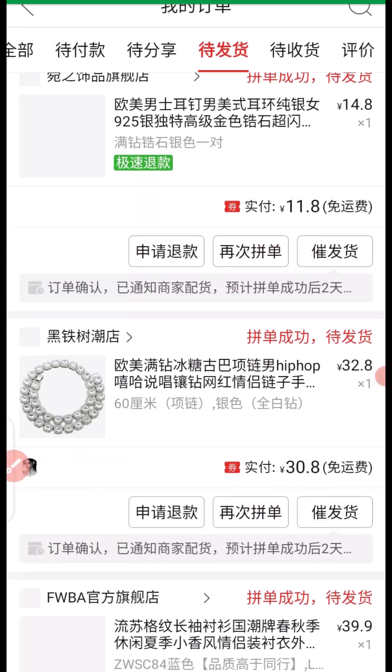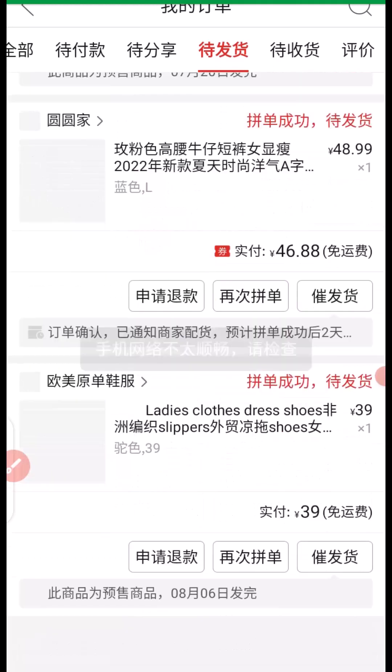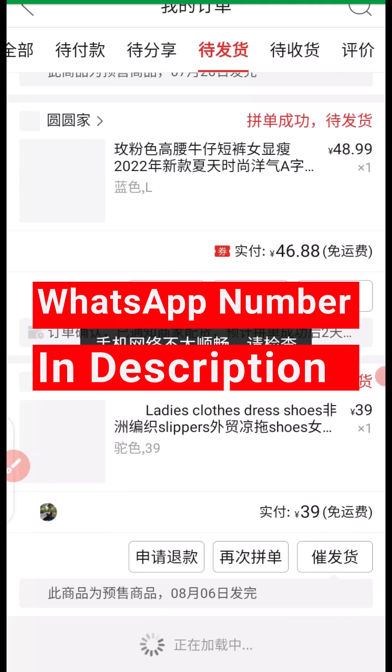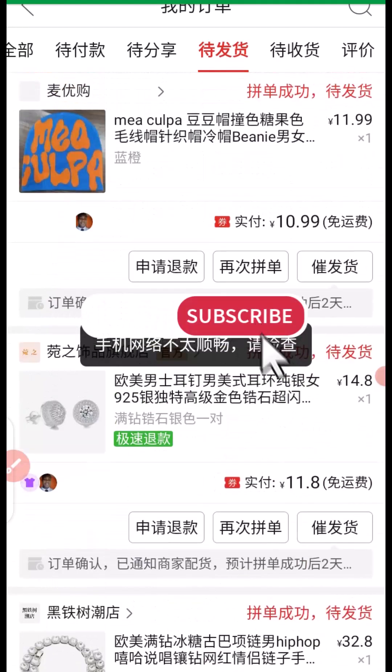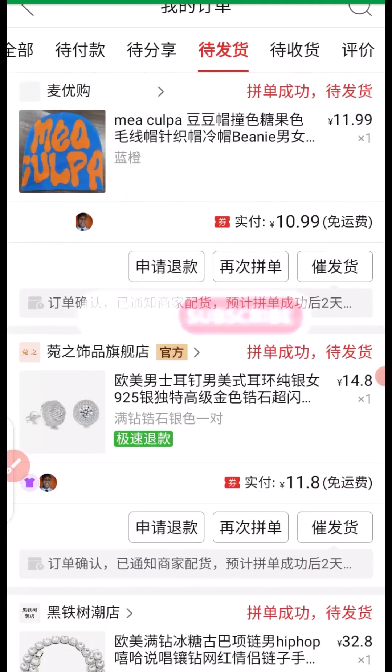That's the step-by-step tutorial. I hope you got value from this video. If you found it useful, give this video a big like. If you want to contact me for importation business, you can contact me on WhatsApp — the number is in the description. Don't forget to subscribe to this channel for more tutorials like this. Thank you so much for watching from beginning to end, and I hope to see you in my next video. Bye for now.